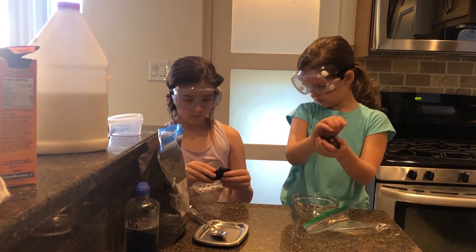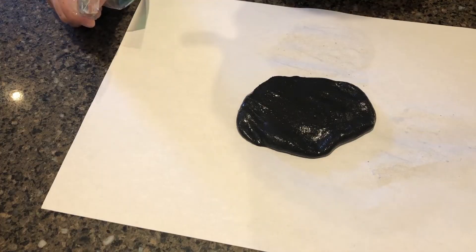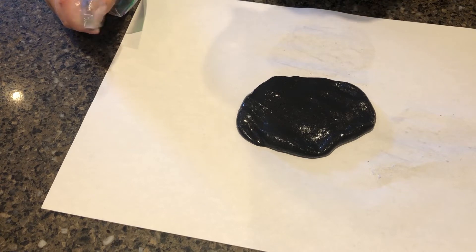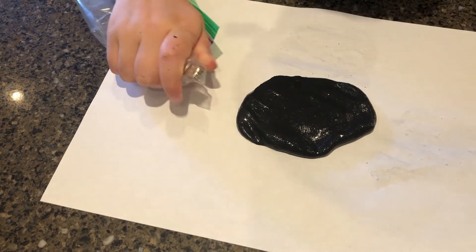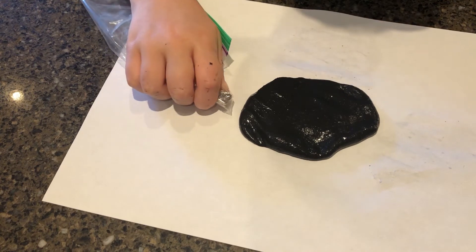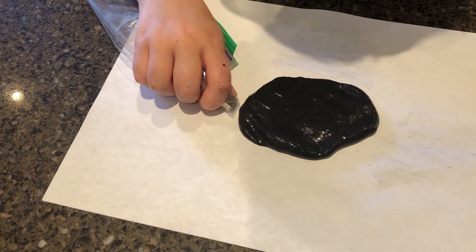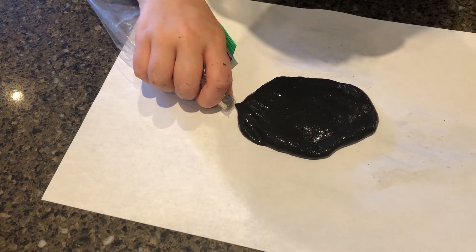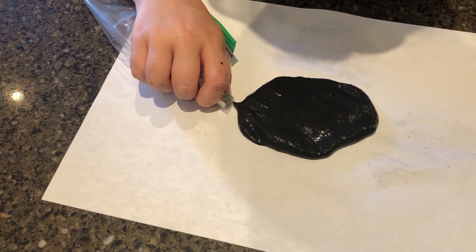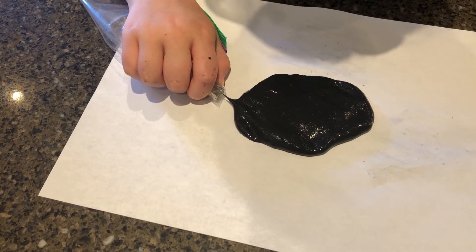We are going to play with it now and it's going to come alive. Now we are going to see if I can pull it. Let's see. Looks good. Did you see that little spike? That's what I'm pulling.